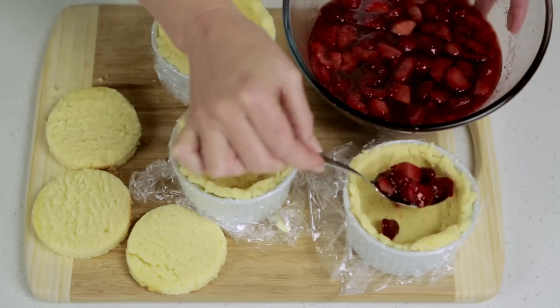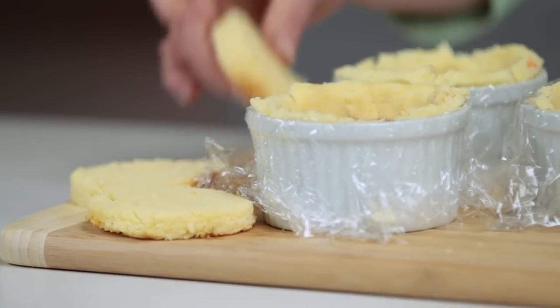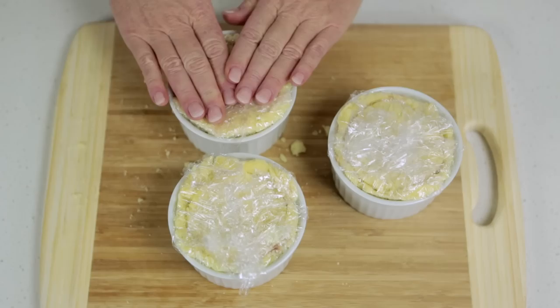Using two thirds of the strawberry mixture, spoon and firmly pack into the cake-lined moulds. Cover with the cake round and fold the plastic over the top, then place in the refrigerator.